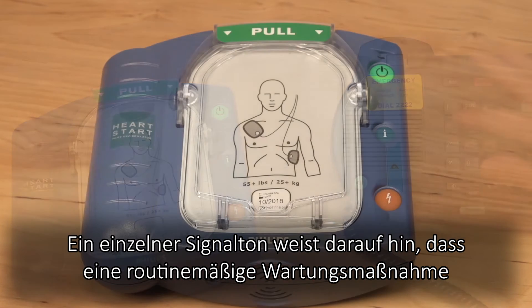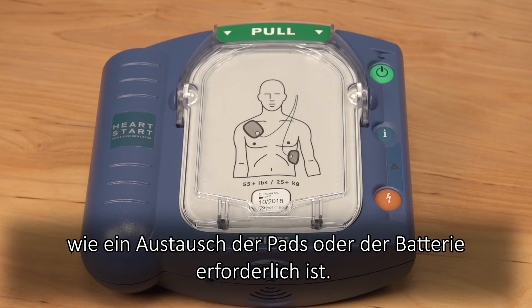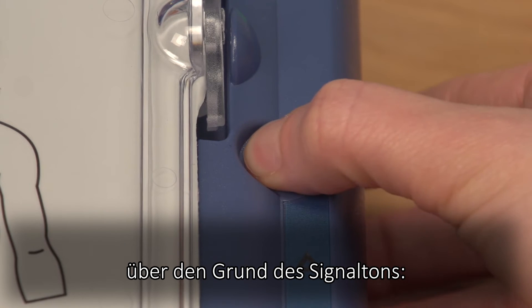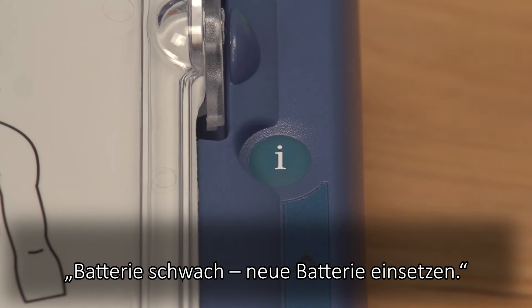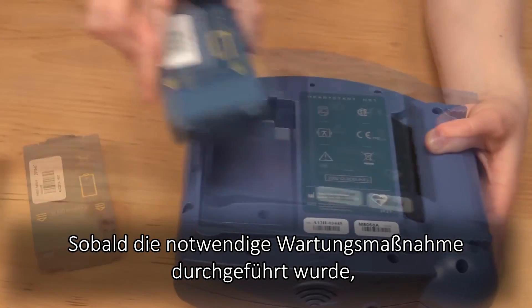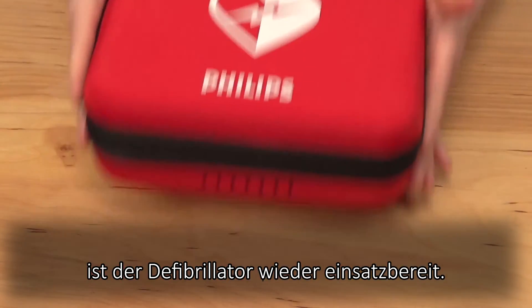A single chirp indicates that the defibrillator requires routine maintenance such as replacement of pads or installation of a new battery. Press the flashing blue eye button to hear additional information about the cause of the single chirp, for example: "Low battery. Insert fresh battery." Perform the necessary maintenance to resolve this issue and return the defibrillator back into service.